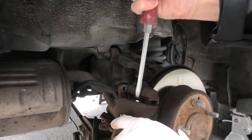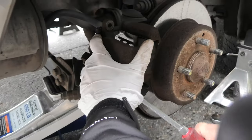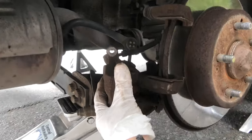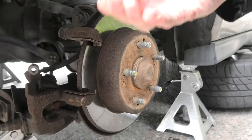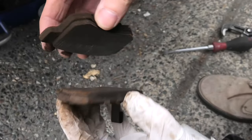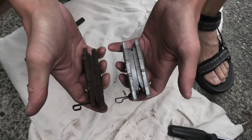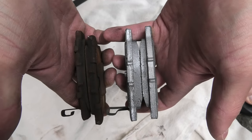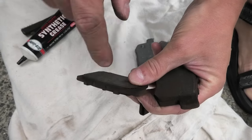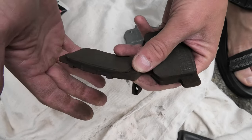And there it is. These are our old brake pads — that's how they look. Now we will show you the difference between the old ones and the new ones. First of all, as you can see there is a lot more friction material on the new pads compared to the old ones. Besides that, on the old ones there is already a crack, which means that it's slowly disintegrating, and it's definitely time to replace them.